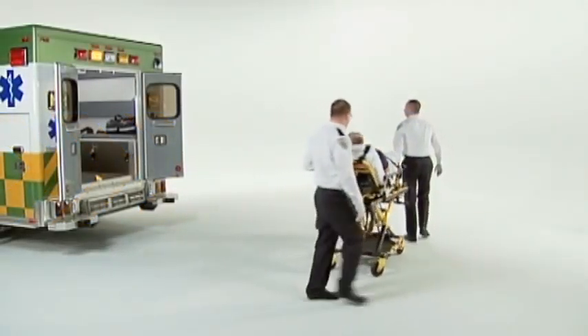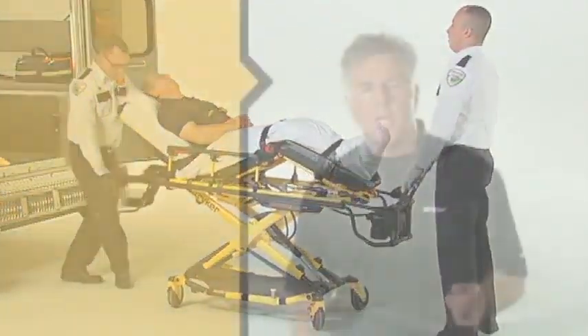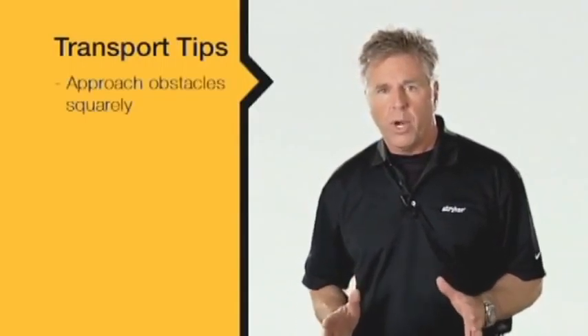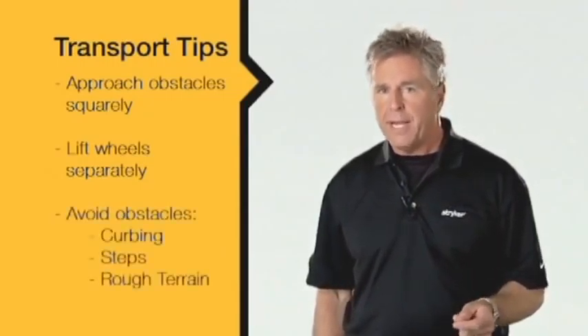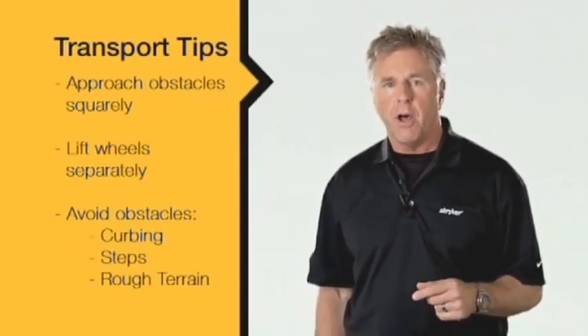At least two operators are required to transport a patient; larger patients may require additional operators. The PowerPro XT cot can transport a patient in any height position; however, lower positions improve balance and stability — use the lowest position that's comfortable for you. During transport, approach doorways and other low obstacles squarely and lift each set of wheels over the obstacle separately. High obstacles such as curbing, steps, or rough terrain should be avoided — find an alternate route or seek additional help with the transport.